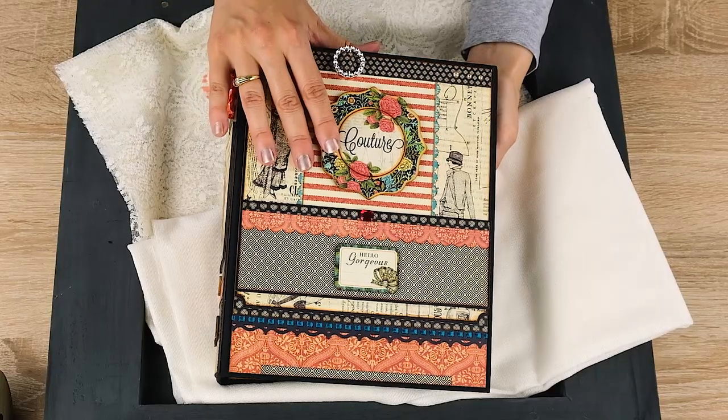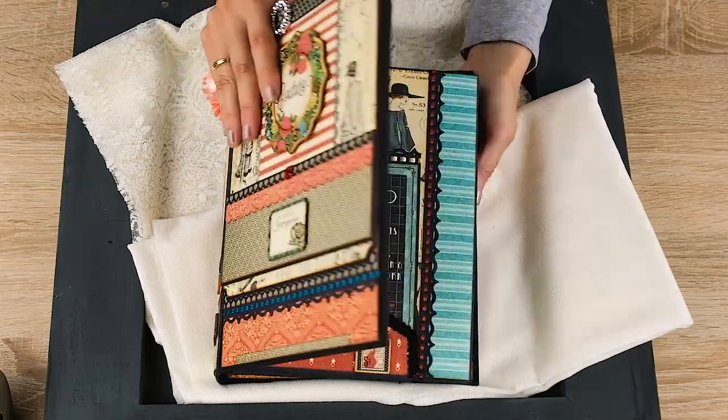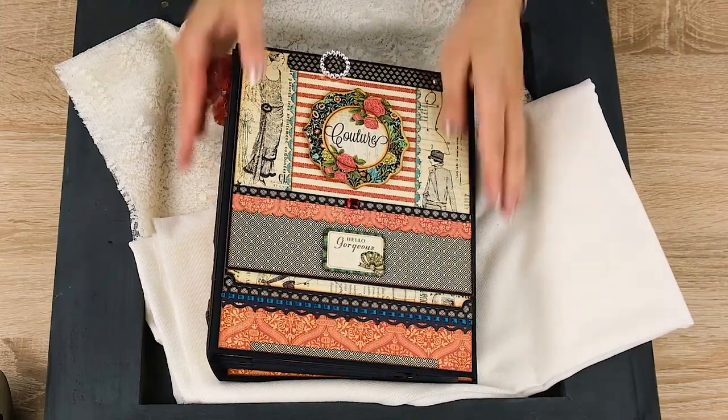This is the Couture album. I hope you enjoyed walking through the album. Thank you for watching — I hope you liked my album. Until next time, enjoy your summer and have fun. Thank you, bye-bye.